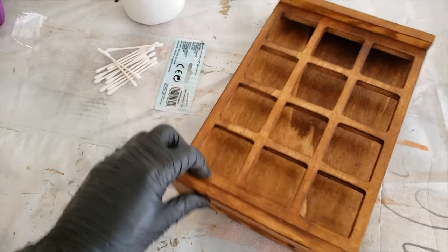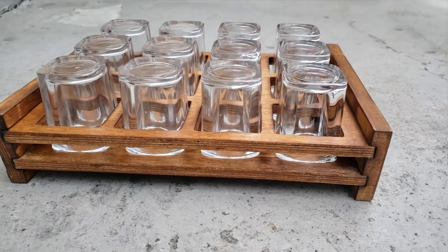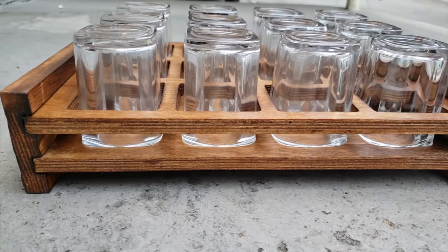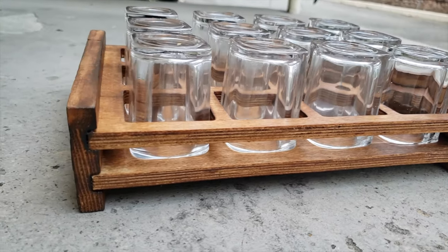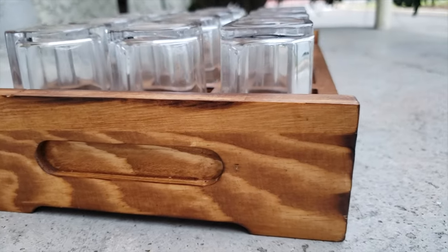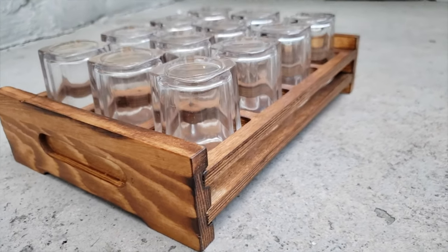No longer will I have to worry about moisture rotting the wood. That's it, project complete — thanks for joining me, catch you on the next one.